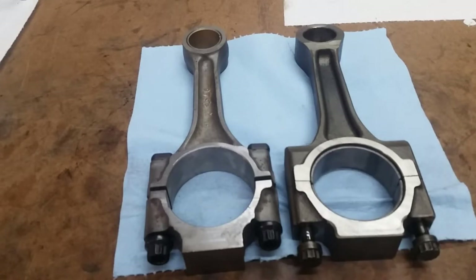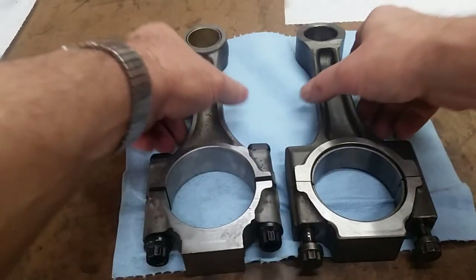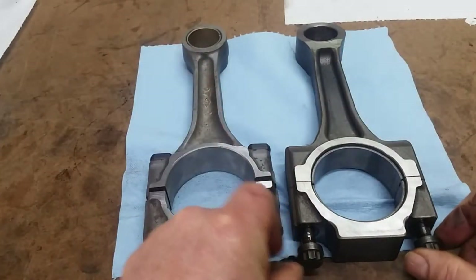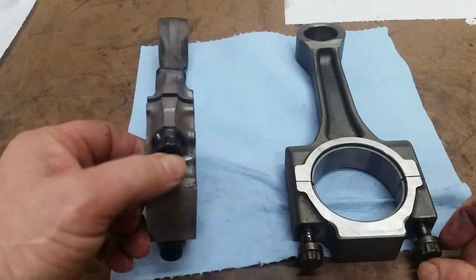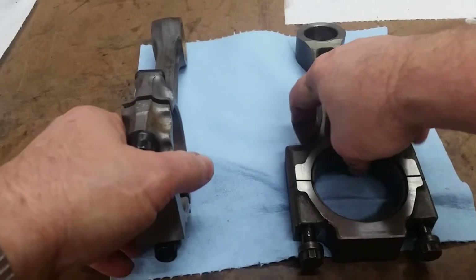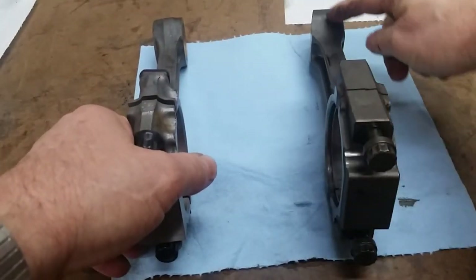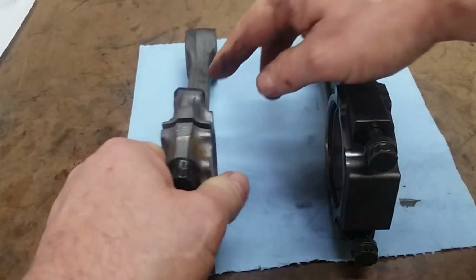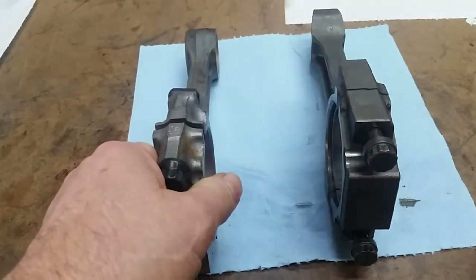The easy way to tell the difference: the fractured bearing cap. The other thing — this one has rod bolts, while this one has rod nuts and bolts. Here you can see no forging beam on the PMR rod. This one has been forged — you can see the beam where the metal was forged.